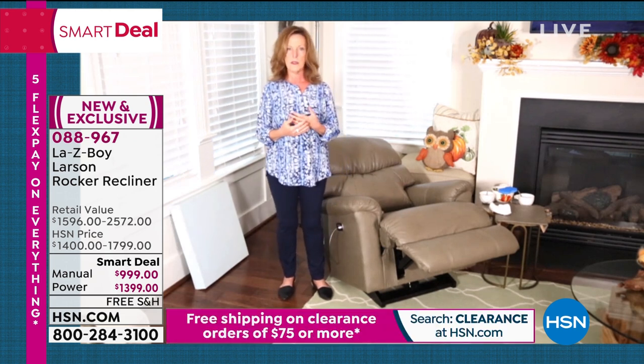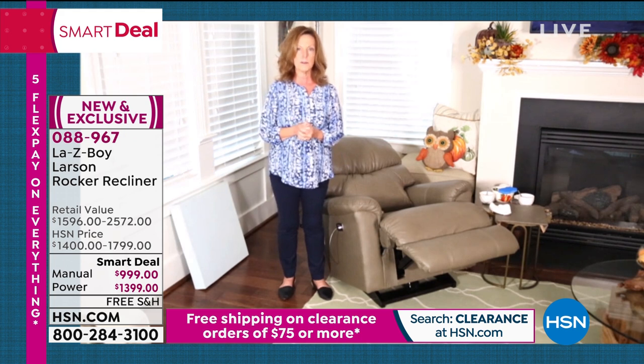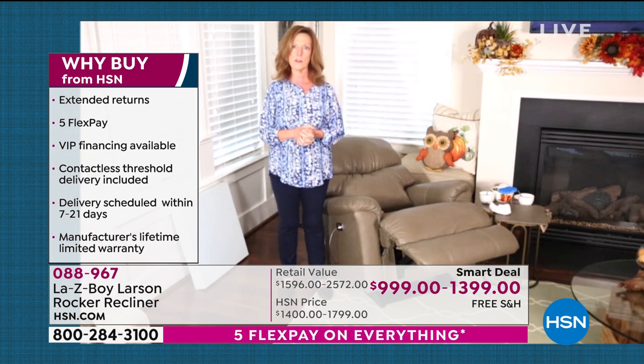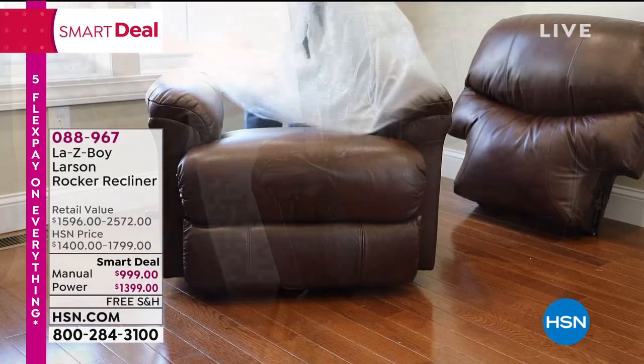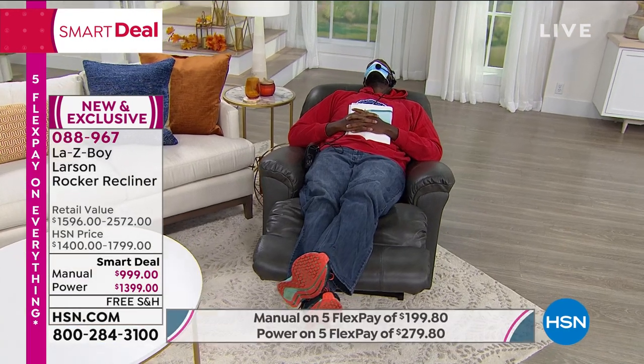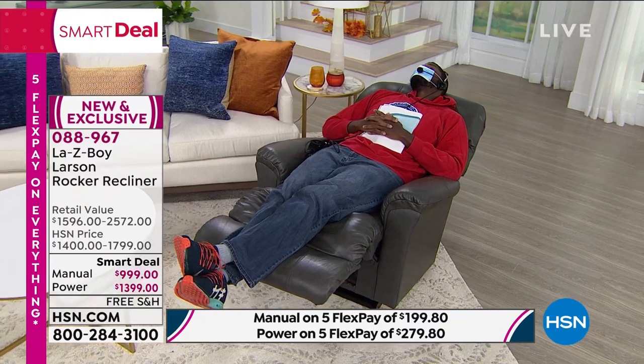With HSN you get to try your furniture in your home — that's unheard of in the furniture industry, especially during COVID where returns don't always happen. You have until the end of January — if for any reason you get it home and don't absolutely love it, you are welcome to return it. But if you miss the value, you can't come back and get it later. Make the investment with us, and make it in something that makes such a big difference. We're all stressed this year; with as much time as we're spending in our home, enjoy that time. This is the way you're going to do it, and you're going to enjoy it this year and next year and the year after.